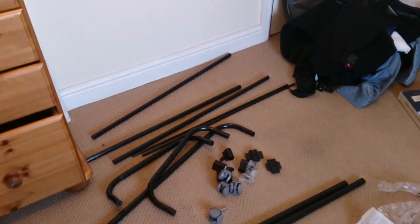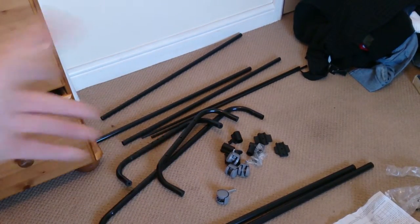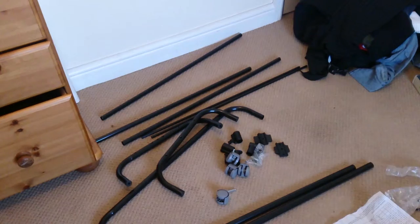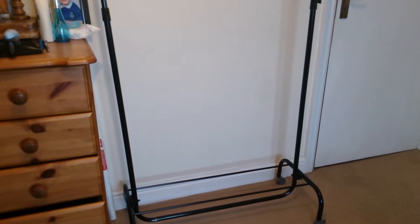You can see all the bits on the floor there — I've got the rails, the casters, and everything else. We'll be back in a bit. Here is the finished product in all its glory.